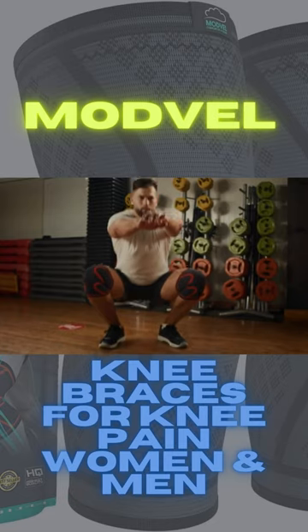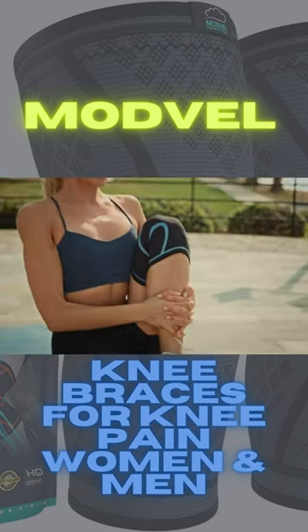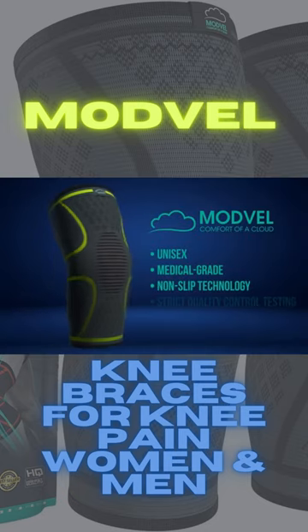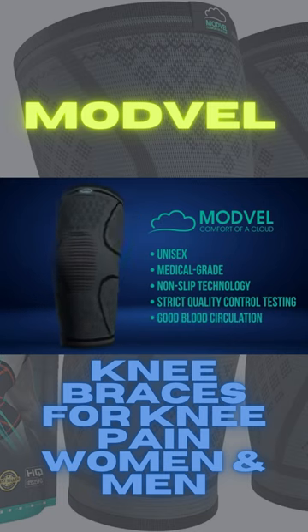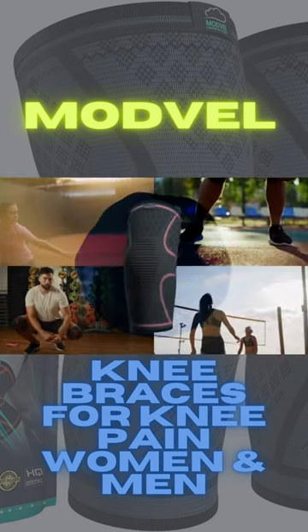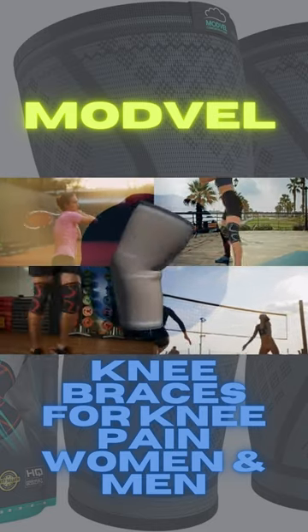ModVille is also designed to help speed up the healing process should you be suffering from any muscular or knee joint injuries. Our unisex medical-grade knee sleeve stabilizers are made up using non-slip technology and undergo strict quality control testing, to ensure that ModVille stays secure when you train while buffering your knee from pain.